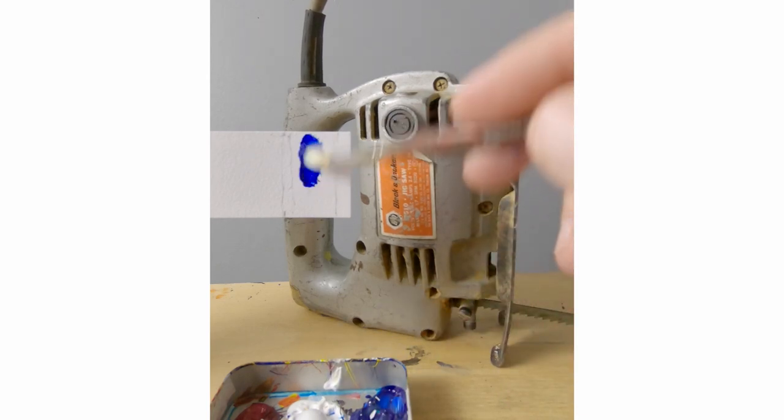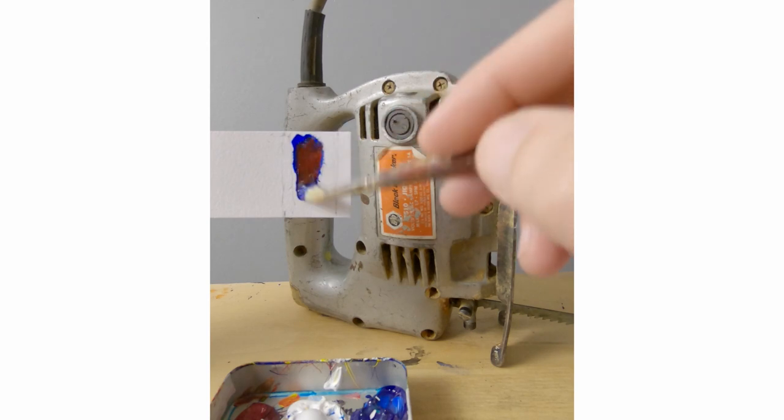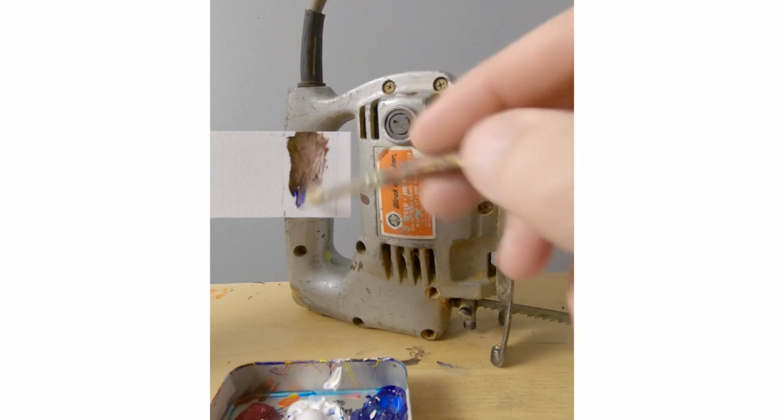I'm going to match the color of this jigsaw, and this is ocarine blue, pylor red, and hanty yellow opaque. It's much too dark, so I'll add some titanium white to it.